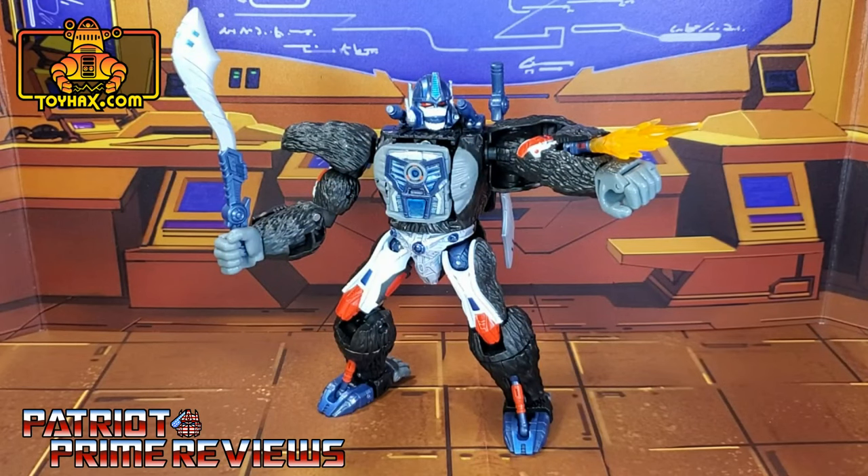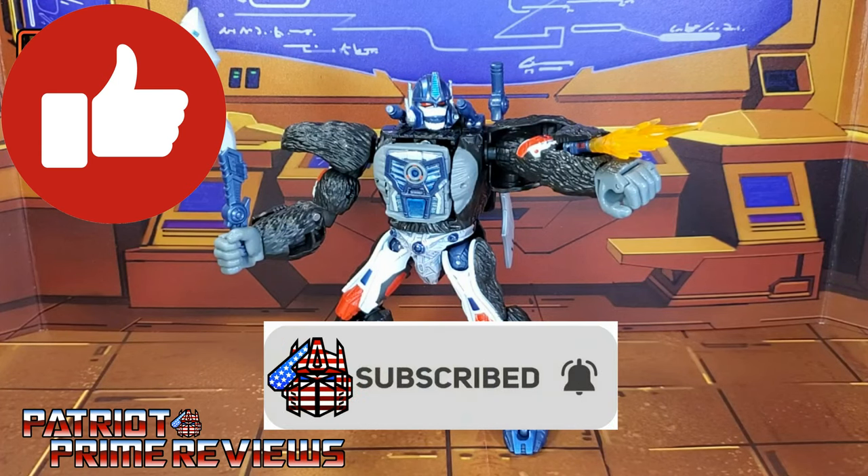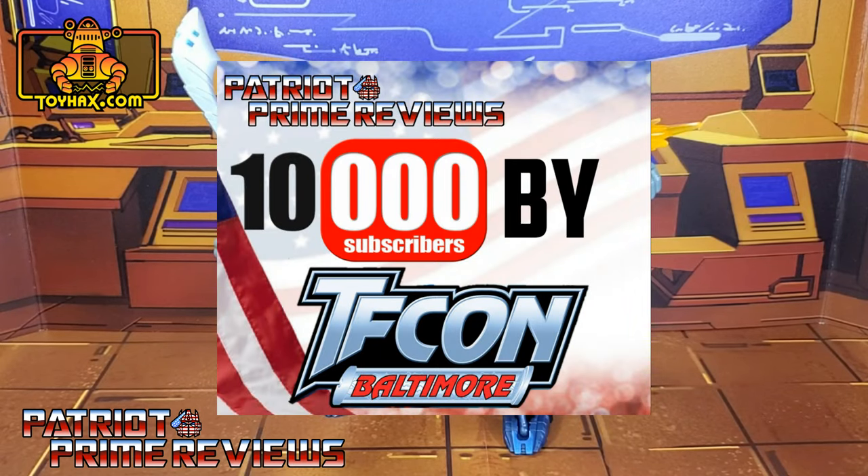Honestly, I didn't expect ToyHacks to put out decal sets for the Kingdom Beast Wars line — I just didn't think it was possible. But as this Optimus Primal decal set shows, they can still knock it out of the park. I love the different options that you have for this set to really personalize Optimus Primal for your liking, not to mention all the little details that really make this figure pop. If you enjoyed the video, don't forget to like, subscribe, and click that bell icon to get notified when I upload new reviews. This is Patriot Prime signing out. Hooah! Ten thousand by TFCon.